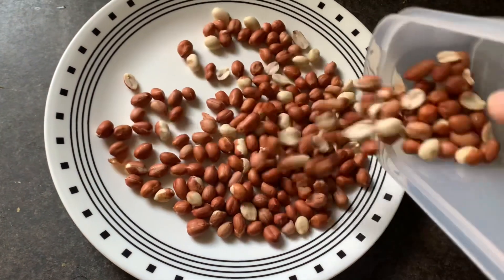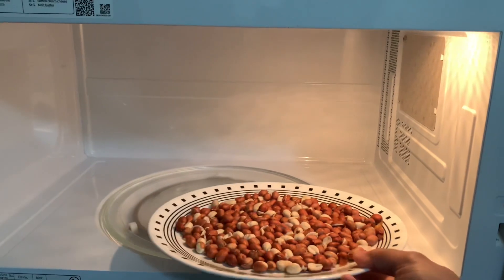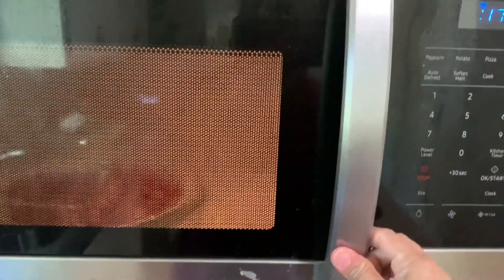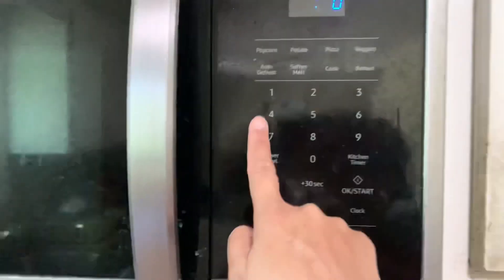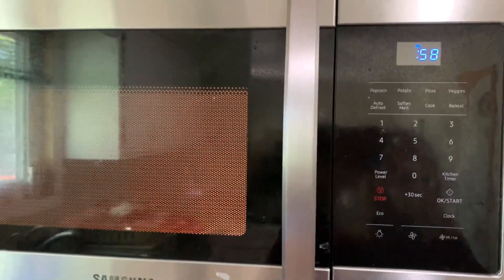We have got a lot of peanuts in the microwave. We will not have a plate in the microwave. We will put it in for 1 minute. We will cut the milk in 1 minute.